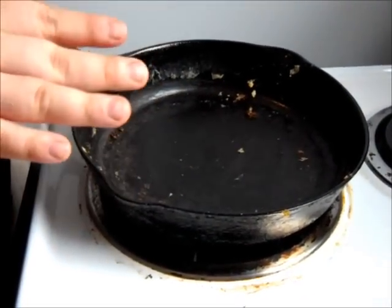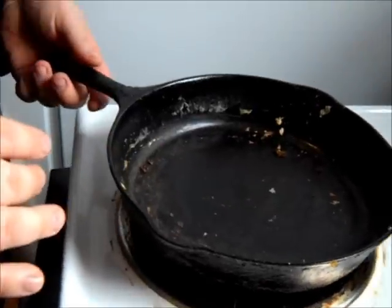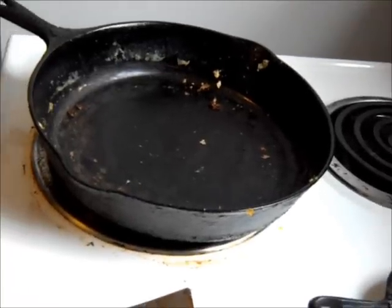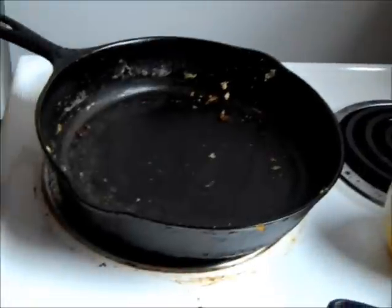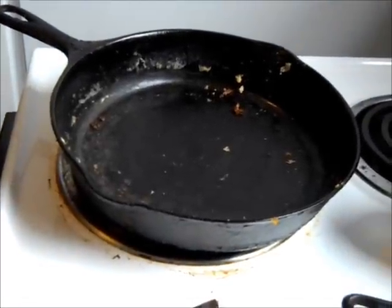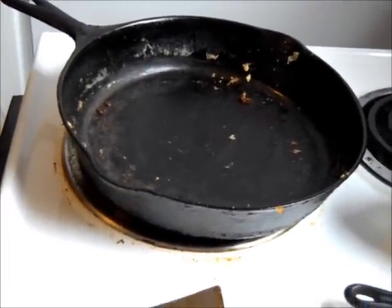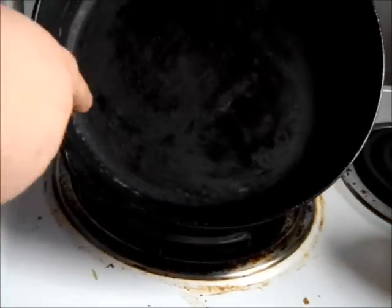Now I'm going to take a piece of paper towel and wipe the whole thing out on the inside, scrape that a little bit more probably, and then we're going to put our lard in there to season that pan back up. I'll just scrape the rest of that out.